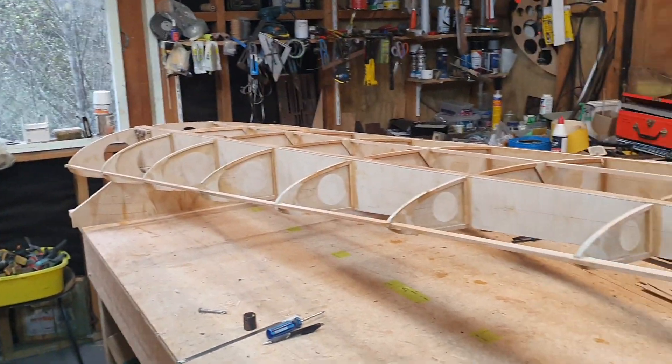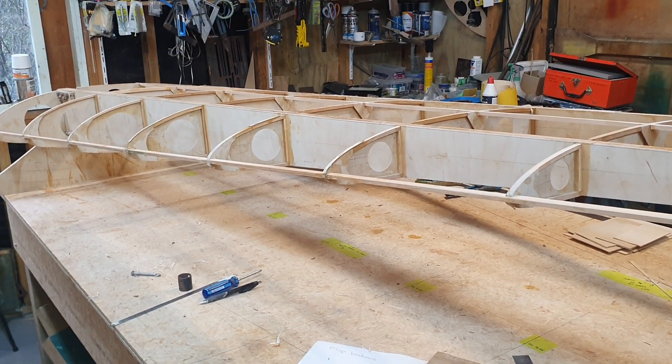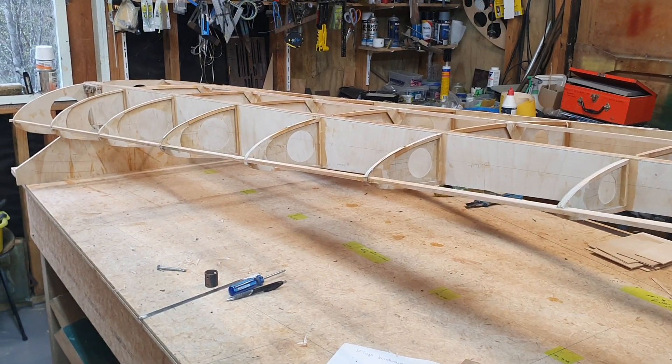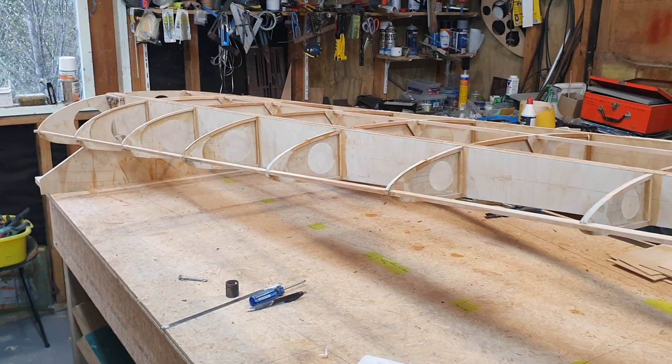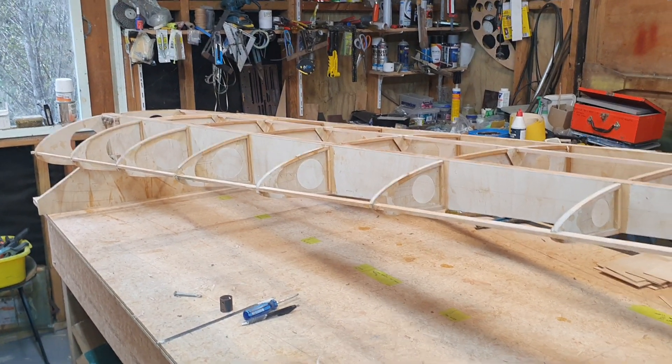Everyone seems to be putting intermediate ribs in so I'll probably be doing the same, but I'm just going to use 3mm ply with a massive hole in it on the nose — something really light just to stop the 1mm ply compressing a wee bit. Seems to be having a bit of trouble with that so I'll just copy what others are doing.